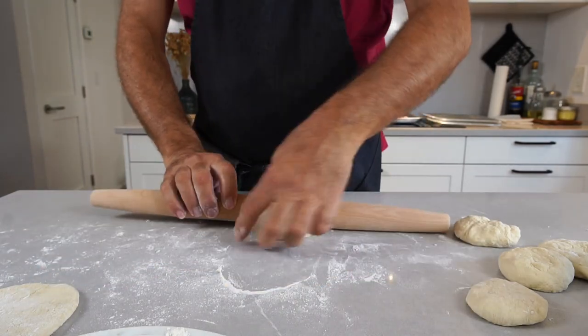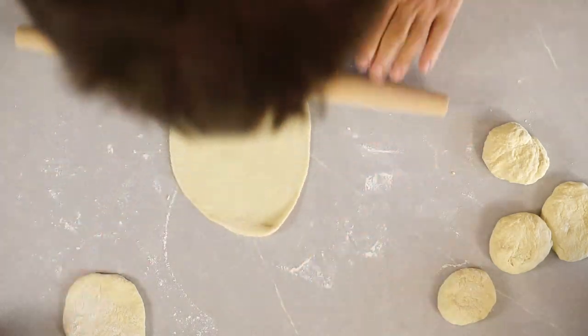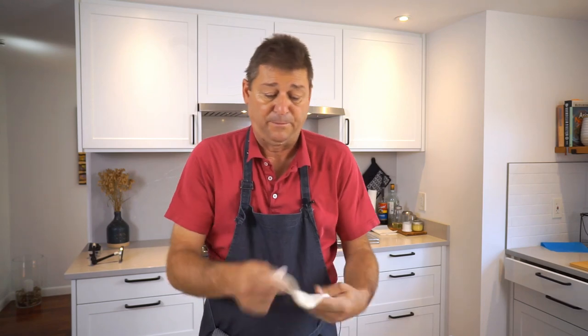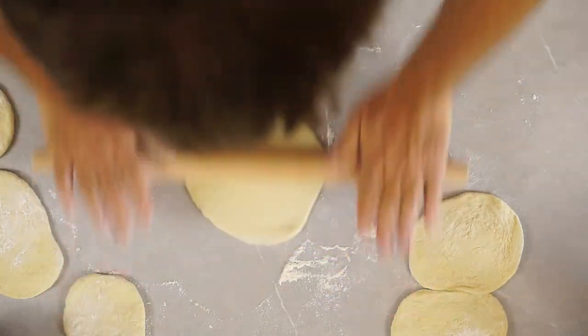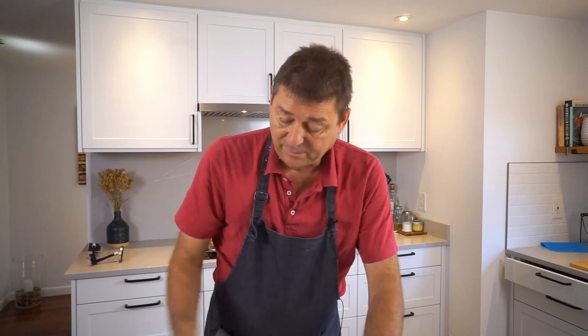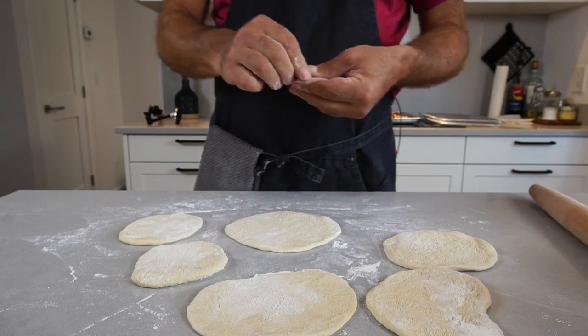The point here is you want this thin. You can use a decent amount of flour to make this non-stick because it doesn't matter for the end result whether you used extra flour, so make it easy on yourself. I'm gonna let these rest on the counter for just a few minutes and then we're gonna top them and pop them into a 500 degree oven. I do have a pizza stone, but feel free to put them on a baking sheet with a baking mat on top.